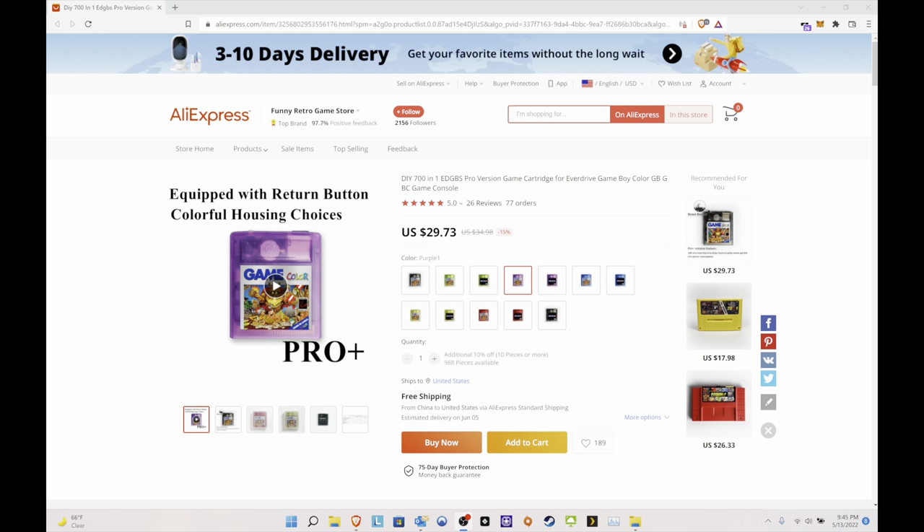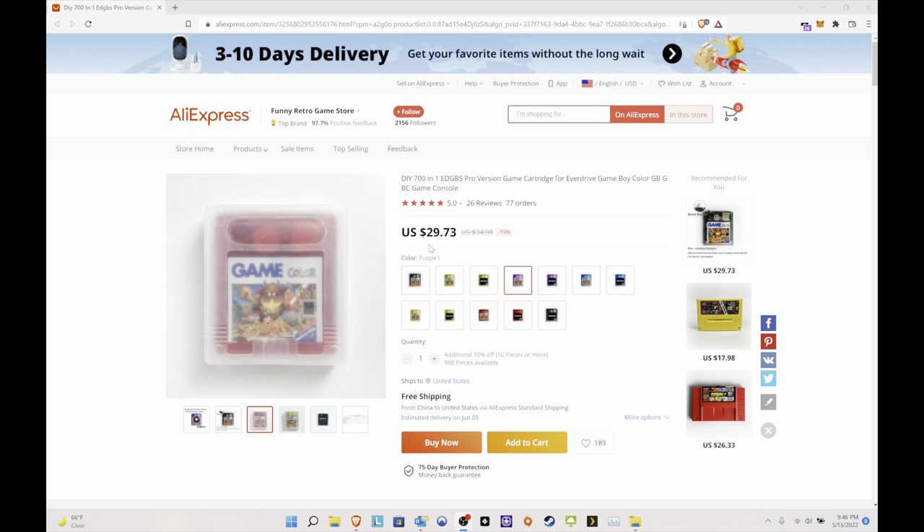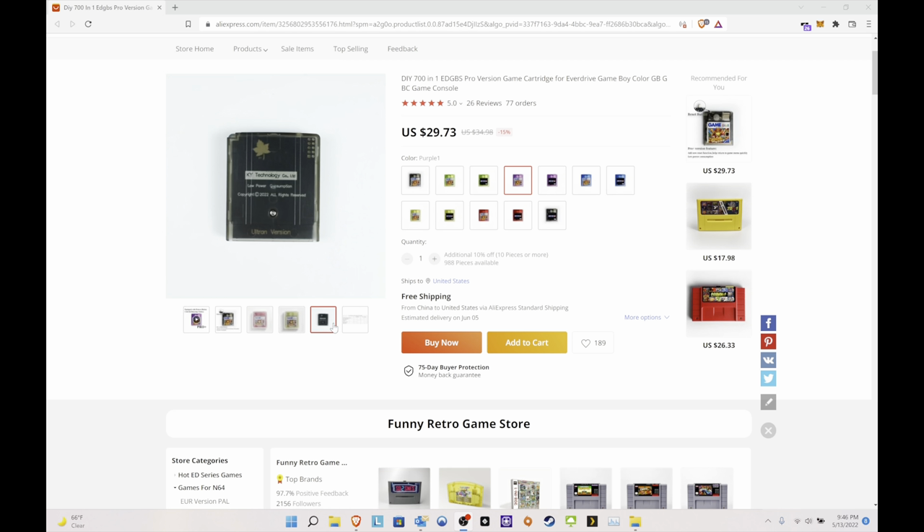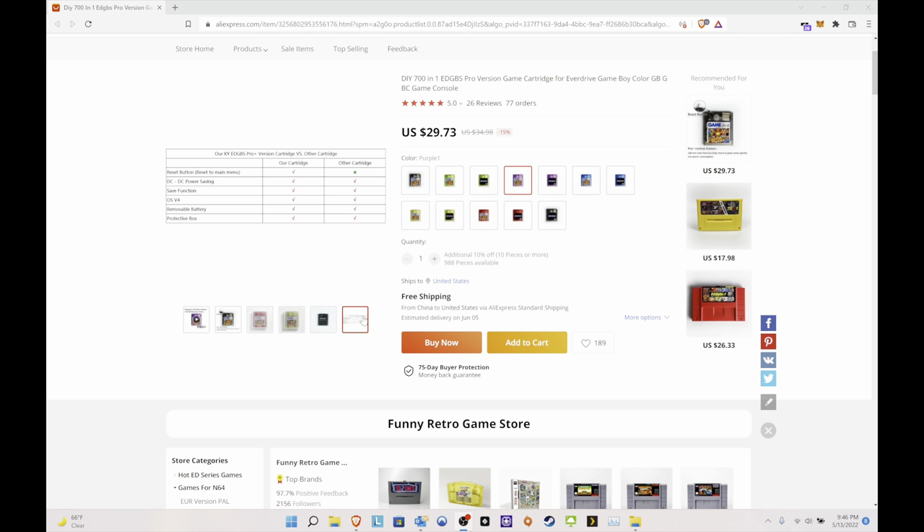So here we are on the computer. This is the AliExpress EverDrive — the Chinese EverDrive I'm talking about. This is their pro version and it is $30 with free shipping. I got this about three weeks ago and just received it today, so it was pretty quick overall. This is a great alternative if you're having a hard time finding EverDrives, or if the EasyFlash or EverDrive is too expensive. I don't condone pirating software, but it is a great alternative. The pro version has a reset button and very low power consumption — very similar to the actual EverDrive.